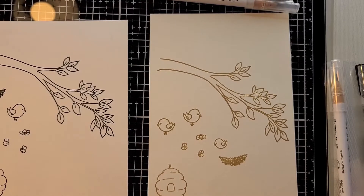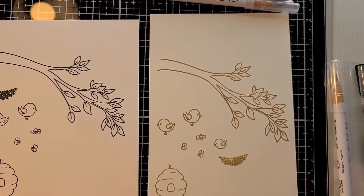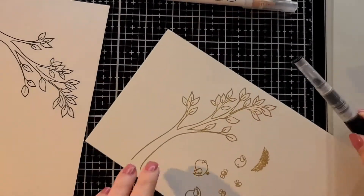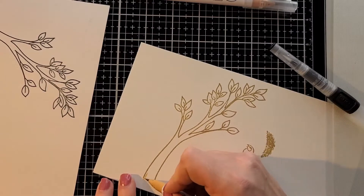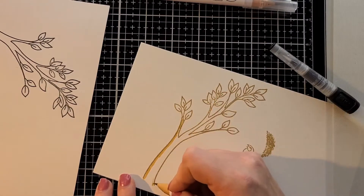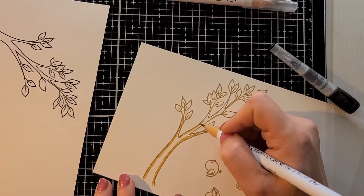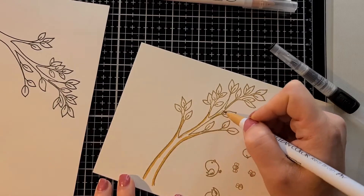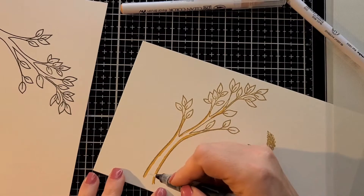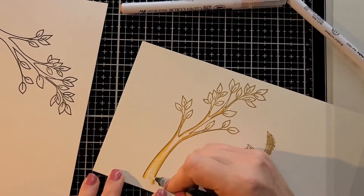The stamps I'm using are from Honeybee Stamps — it's the Birds and the Bees set. I didn't use all the stamps in the set; I just chose the tree limb, the birds, the bees, the little bird nest, and the beehive.